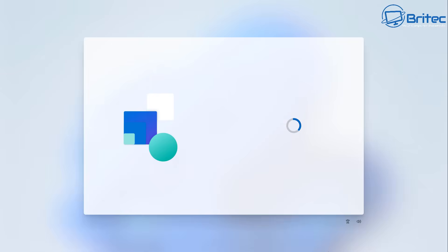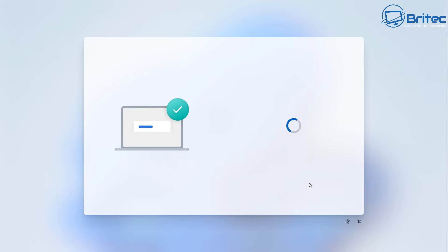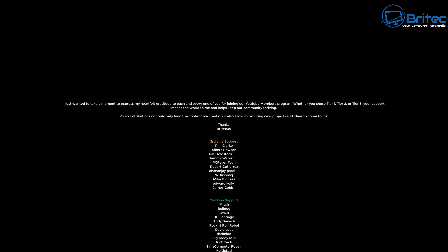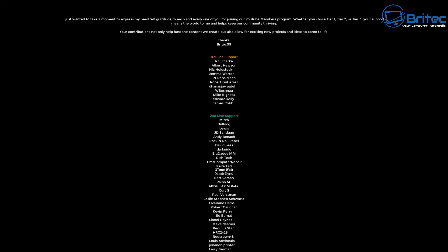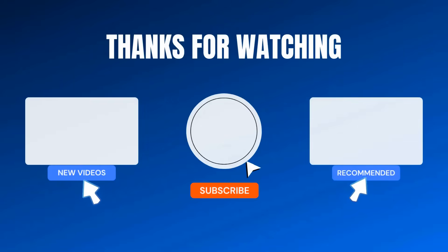And that's pretty much it — those are the steps you can take to securely wipe your PC before selling it. If you're a bit paranoid about how secure the erase was, you can either replace the drive or use some other drive sanitation software, which I've made videos on in the past. It should be very difficult to recover the data using the method I've shown you — most people will not be able to recover data from that drive. My name is Brian from BrightsideComputers.co.uk — catch you in the next video or on the Discord server. Links are in the video description.